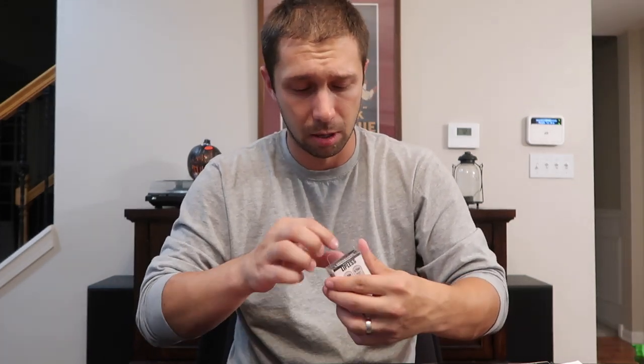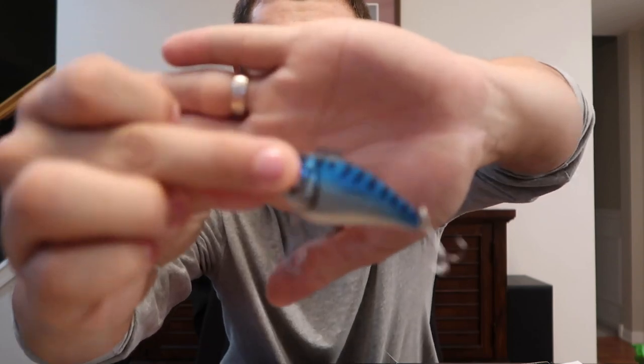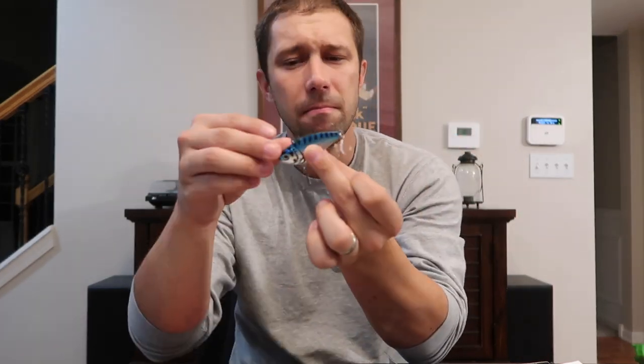Next up is the Lunkerhunt lipless crankbait. Lunkerhunt always tends to have a good quality bait — they always really come through. This color is really cool, it's got a blue color scheme, but you can't really ever open their packaging easily. Their packaging doesn't want to be cooperative by any means. Oh, that's different — it has two different ways that you can tie to it. One gives a bigger wobble, one gives a tighter wobble. If you want the tighter wobble, you go with the front one; if you want the wider wobble, you go with the one in the back. So it gives you two variations of a lure, which is really cool. I don't know that I would have bought that either, but winter is here and this is a winter bait. Let's give it a chance.